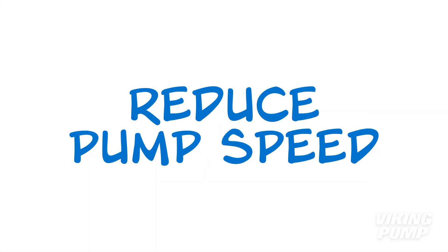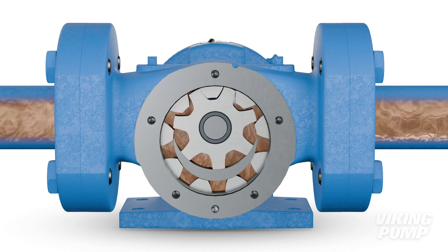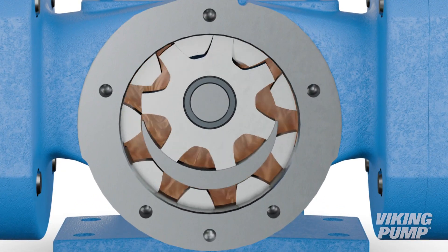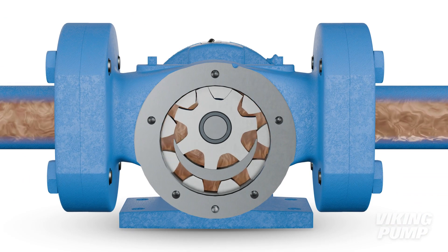Finally, reduce the speed of the pump. So far, I've just been discussing system changes to correct cavitation, but if these changes can't be made, there is another option — slow the pump. By running a rotary PD pump at reduced speed, this enables it to be run to lower absolute inlet pressures. This may mean going to a larger pump and running slower, or slowing the pump and its flow rate until suction conditions improve.